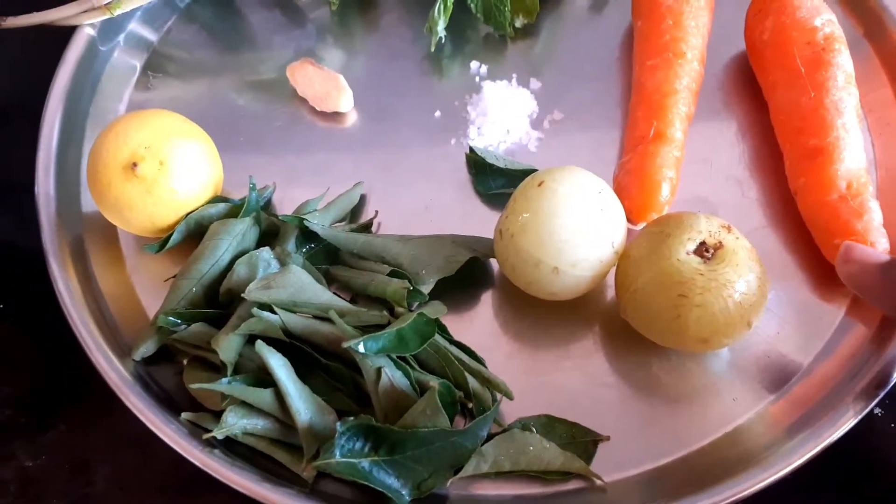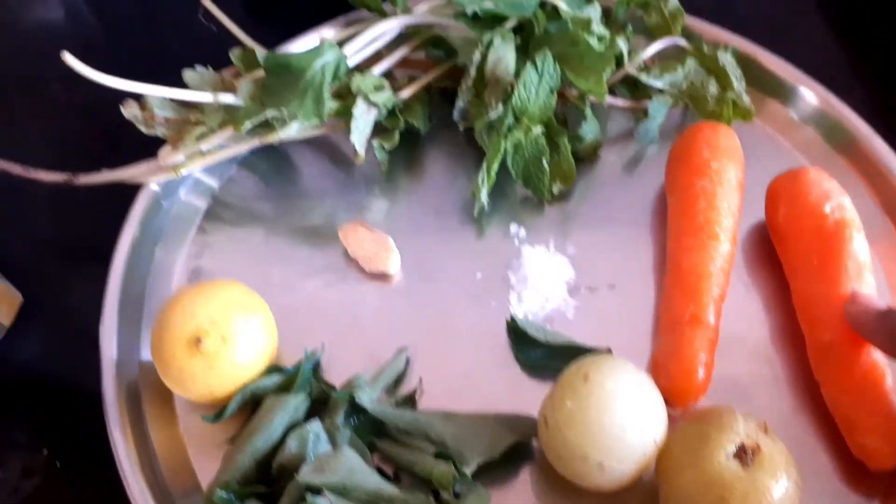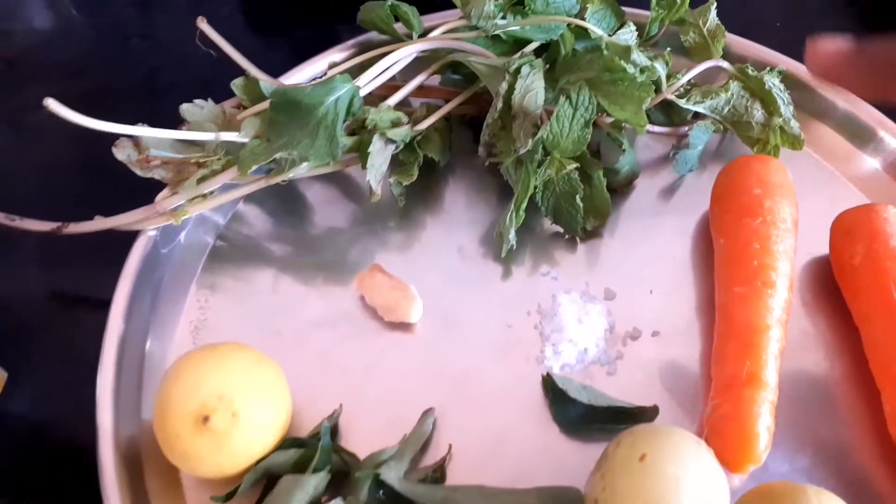What do we need to add in the drink? We have two medium-sized carrots. You can add a fresh one.